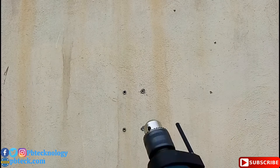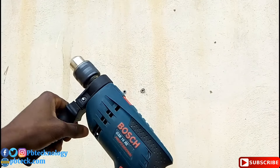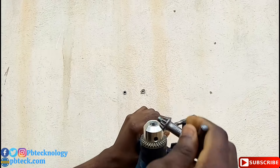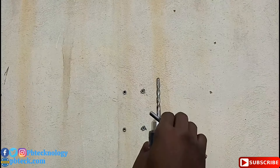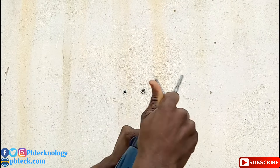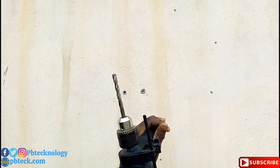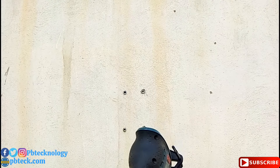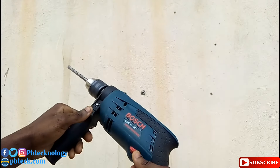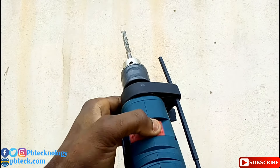To fix your pole on concrete, you need a concrete drilling machine. Insert your drill bit — this is a rotary hammer drill. You can use an ordinary metal drill too, but if it's hard concrete it will not go through. On the rotary hammer drill, you can shift it to metal mode and then rotate it to hammer mode.